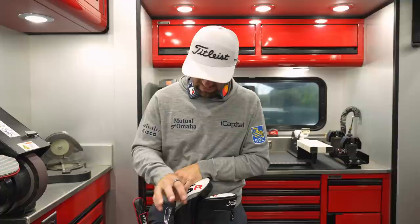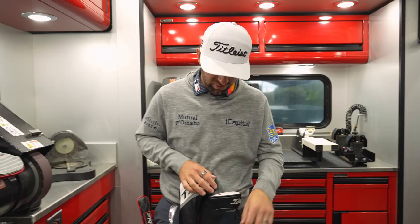205 for the six iron, 190-192 with seven, just under 180 with eight. So like 178 or 179, nine iron is 163-164, and then the wedges kind of just under 150 with the pitching wedge.